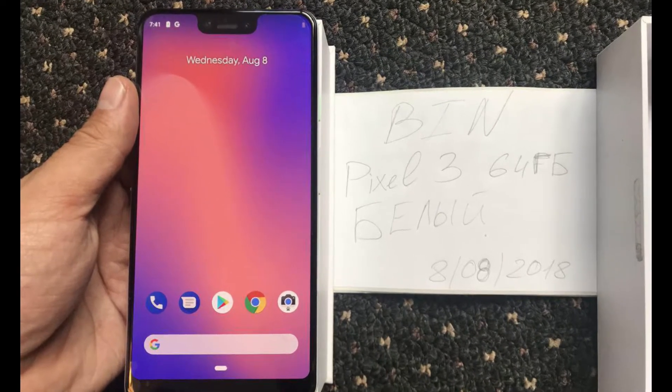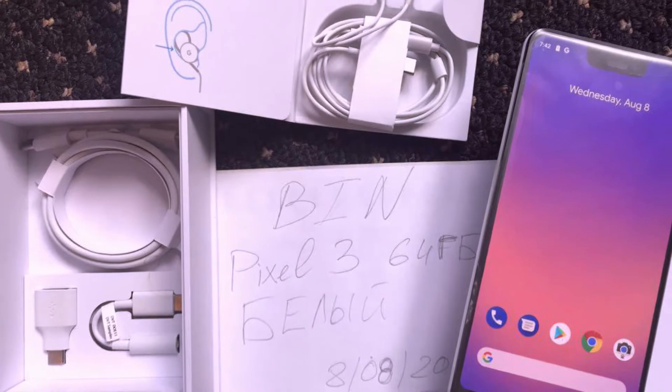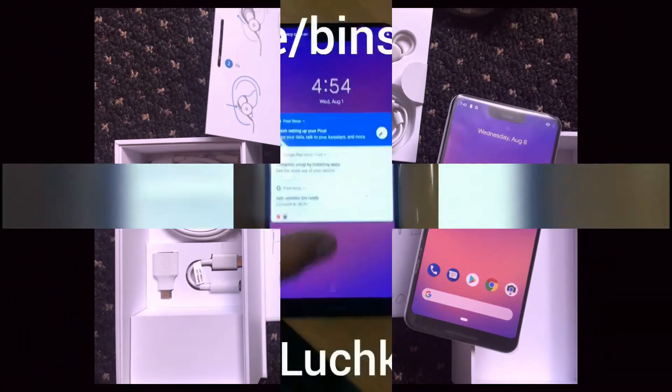It also shows the European style adapter, which is likely to be the same for the Indian market. Good to see that this year Google is providing useful stuff like headphones, especially while the device is priced so high — we at least expect to get the essential stuff with it.